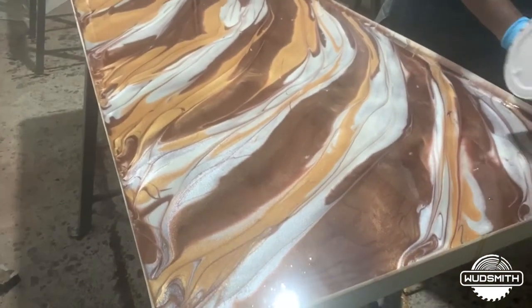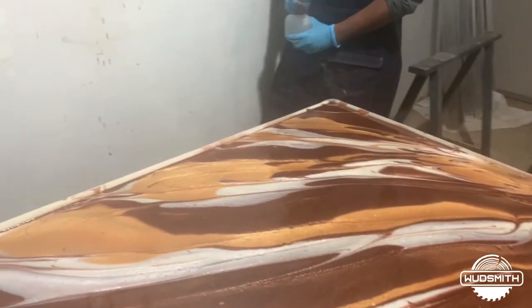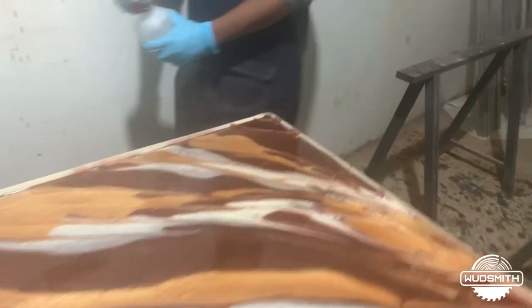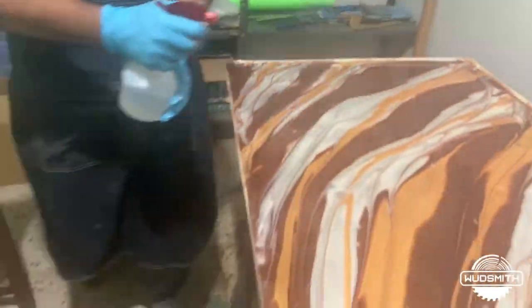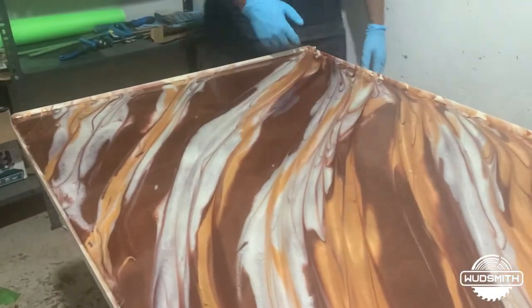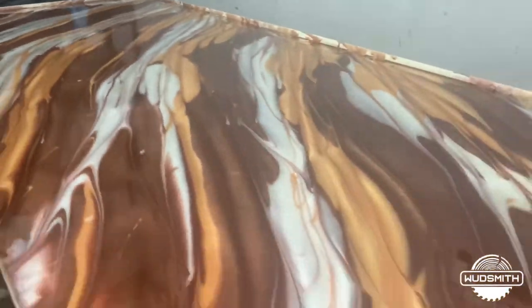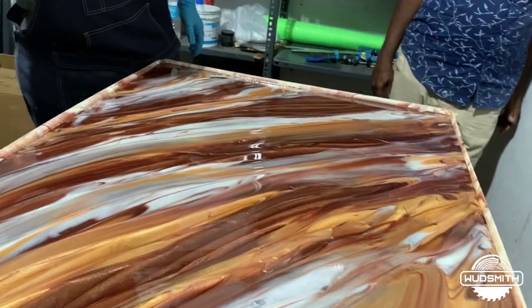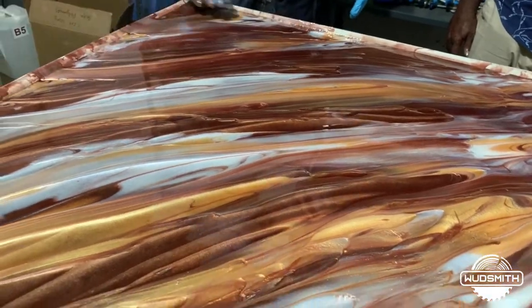Alright, so this is how our countertop looks like. We'll spray some isopropyl alcohol over it to burst the bubbles and to bring some more blending between the colors. The colors have blended nicely. You can use more handiwork to blend and design them in any way you like, as long as the epoxy is not dry.